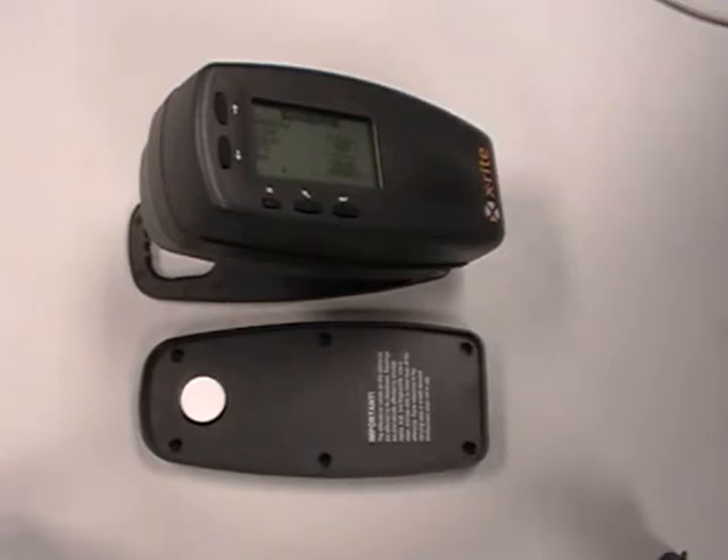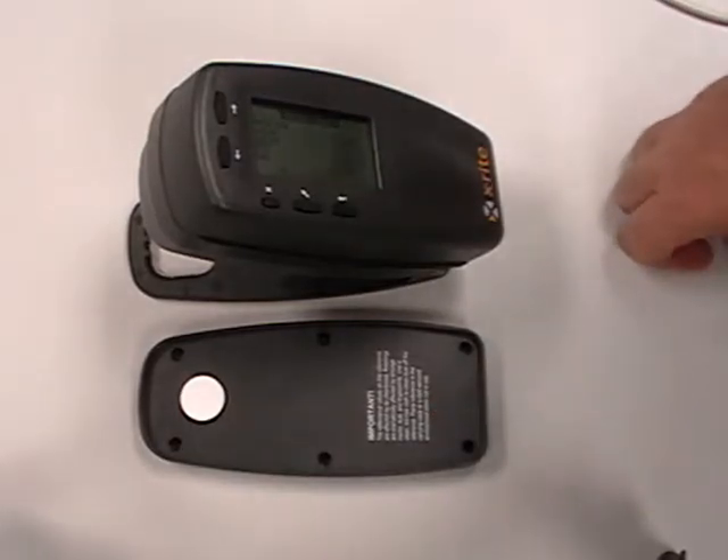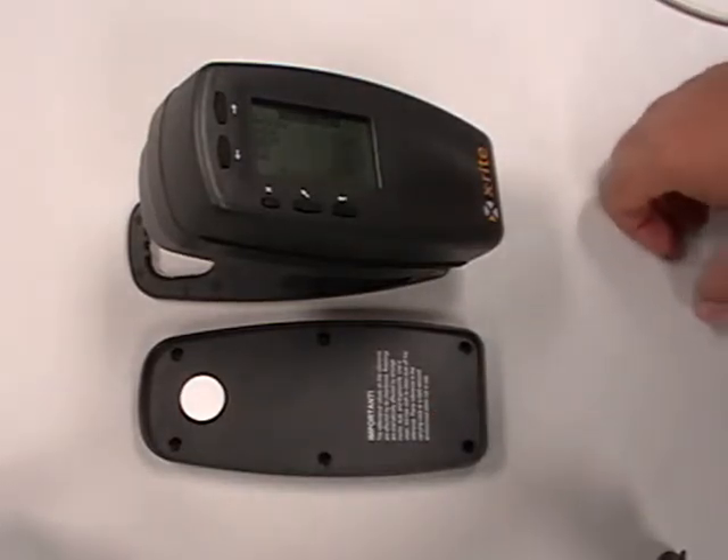The two pieces you'll need is obviously the instrument and the cal plate. One thing you must do with these is verify that they are matched through serial number.